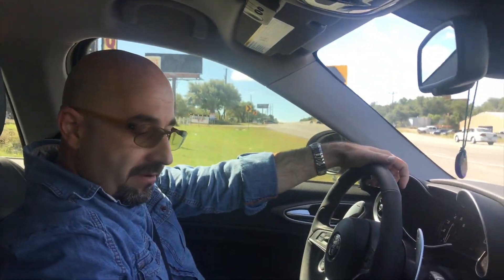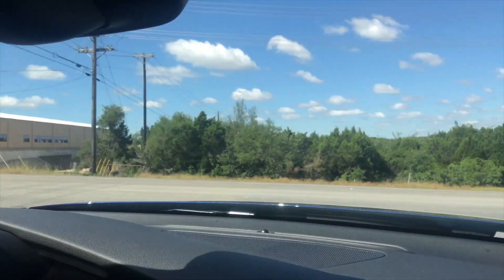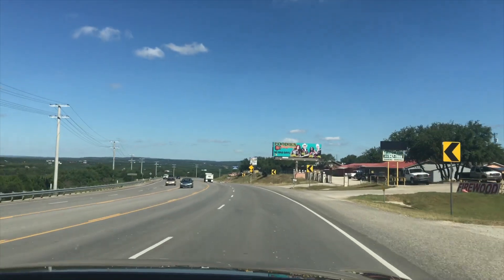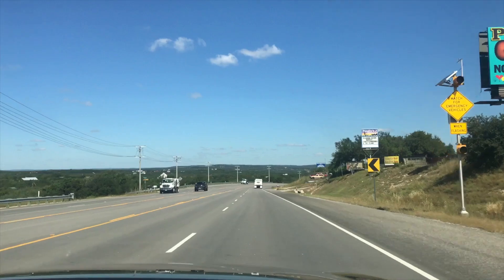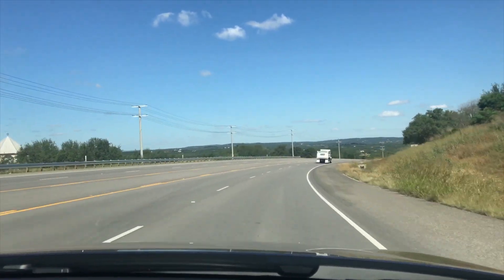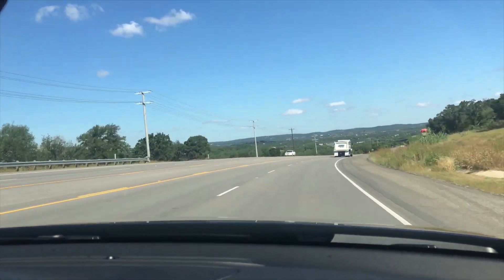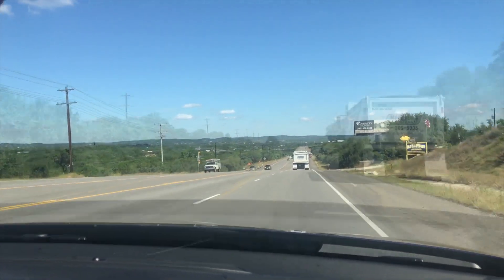Now we're going to go ahead and hop on the freeway. We're going to put it in manual to give you an idea of how this vehicle sounds getting on. We're going to do some acceleration. Now we're traveling a little faster than we should at this point, so we're going to go ahead and flip it into drive and put it into normal cruising speed on the freeway.